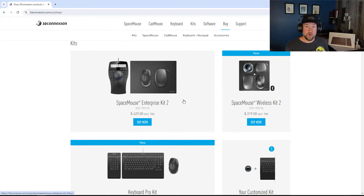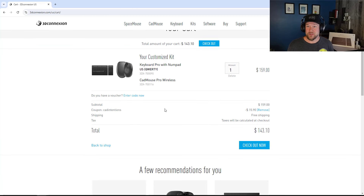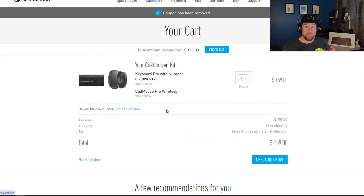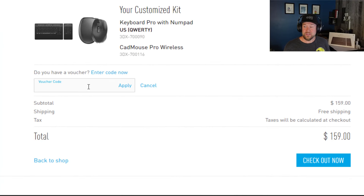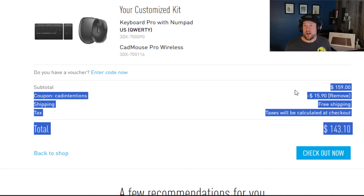You can get things like the keyboard and mouse kit, add another option like a mouse pad, and add the CAD Intentions promo code at checkout to get that extra 10%. I know I use all of their products every day. I just wanted to share this with you guys today since this deal is limited time. If you have any questions, leave them in the comments below. I'll also be touching on these in future videos since I've got some coming up about ergonomics — and we all know that one of the biggest things when it comes to ergonomics are your keyboard and mouse, along with your chair and desk, and to some extent your monitors as well.